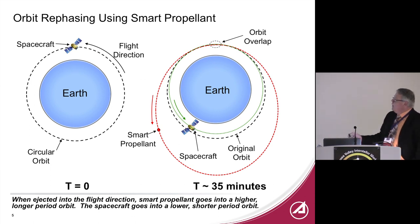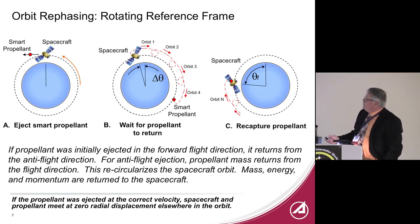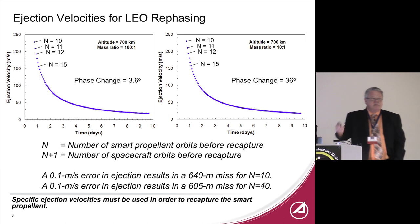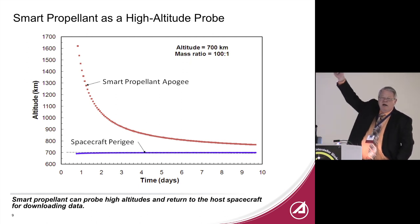The trick is to eject the propellant at just the right velocity so you can catch it at the same apogee or perigee. Looking at this in a rotating reference frame, ejection velocities become quantized: if you eject at just the right velocity, your spacecraft does N orbits and the propellant comes back after N minus one or N plus one orbits, depending on whether you threw it to higher or lower energy, and then you recapture it. You can also kick something into a highly elliptical orbit and catch it afterward — that's one way to use it as a high-altitude probe.